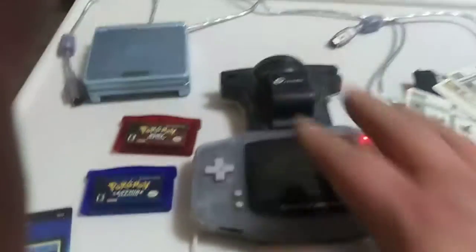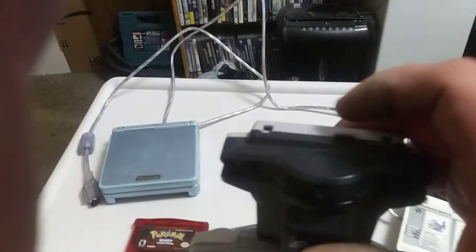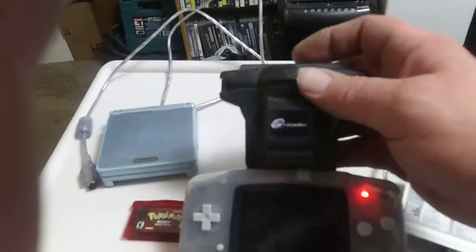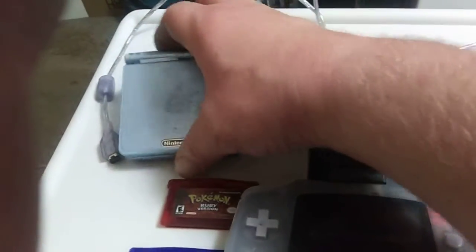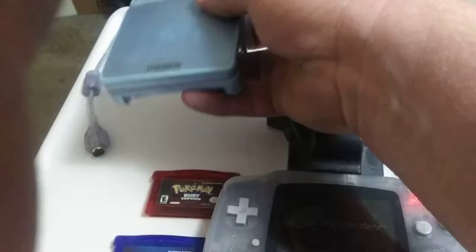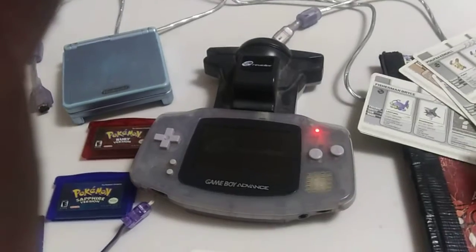You plug this thing here up into the serial port, which basically plugs into the Game Boy. Then you plug your other game in here and plug it into there. And you can scan the cards. That's how that worked.